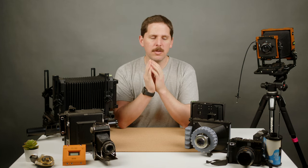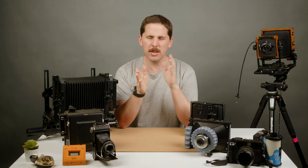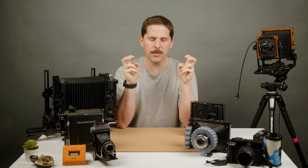We're going to start with different kinds of large format cameras, and I consider large format cameras the ones that use sheet film. Obviously you can load sheet film into some medium format cameras and some roll film into large format cameras, but let's just make a quick division: anything that shoots sheets is considered large format.